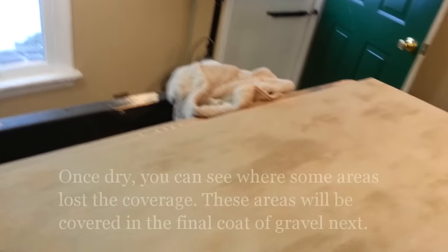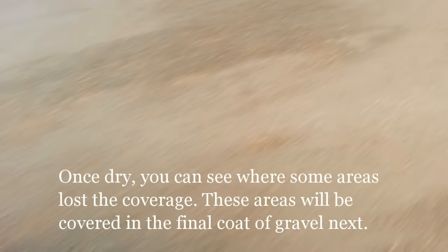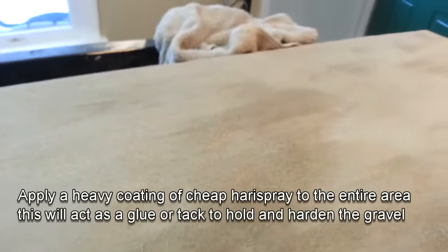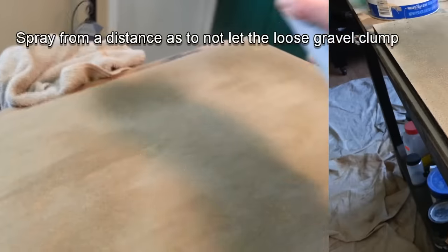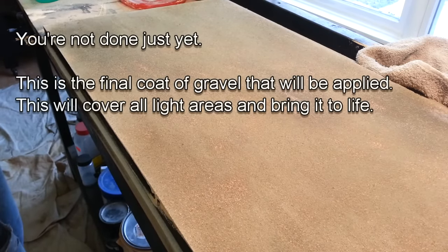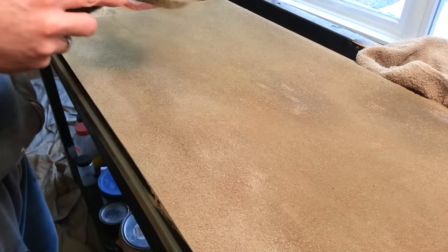This is what it looks like once the first coat of gravel has dried. You can see there are some areas that didn't quite get enough coverage — that's okay because we're going to take care of that in the next coat. We're also going to show you the secret formula I use to hold everything down: hairspray. Now, the final coat of gravel you're putting on is going to cover the light areas and make everything thicker and more uniform. It's going to make it look like gravel.